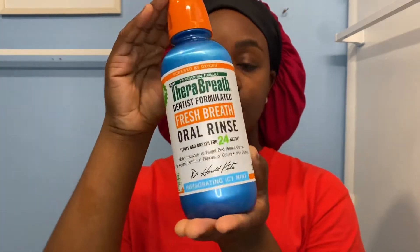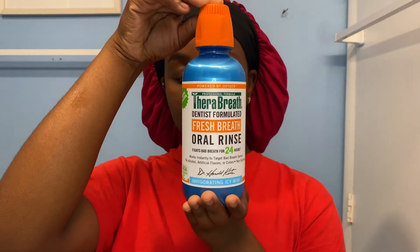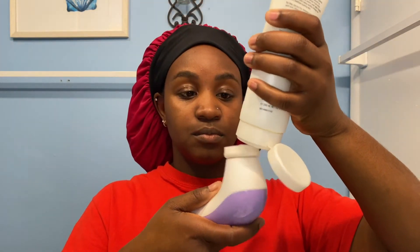A little fun fact for everybody: 90% of your bad breath comes from your tongue and your throat — your teeth don't do anything, they're just chilling. So I saw a lot of people raving about Thera Breath on TikTok and I went to Target and bought it. It's colorless, which I have never seen in a mouthwash before, and it doesn't burn either — that's my favorite part, because I was tired of using Listerine and basically having third degree burns from that thing.